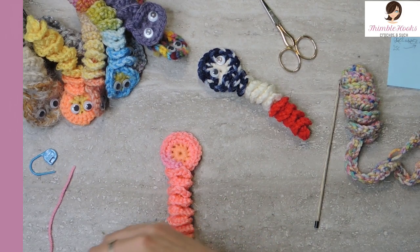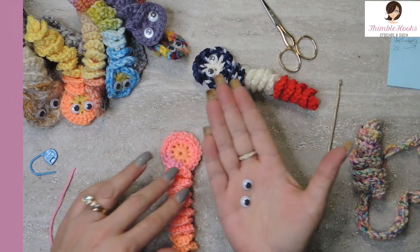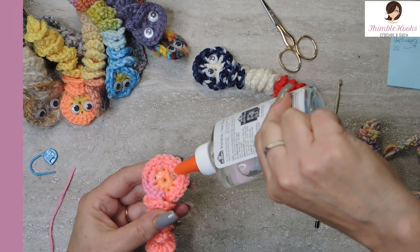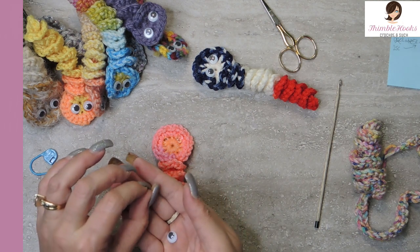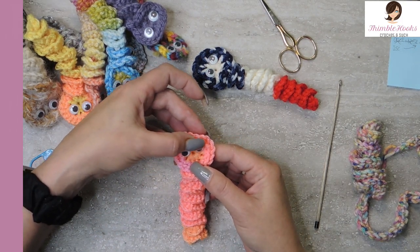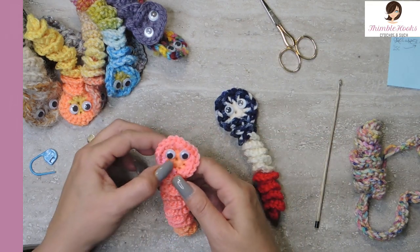Ten minutes — done! Now for the googly eyes: see how big these are? Way too big for this guy's head. I guess I made way too many things with the little ones! I'm going to use my clear glue — my tacky glue is missing. Eyeball, eyeball. This clear glue takes a little bit longer to dry than tacky glue, but it works just fine. And he's got googly eyes — I love him so much, he's so adorable!